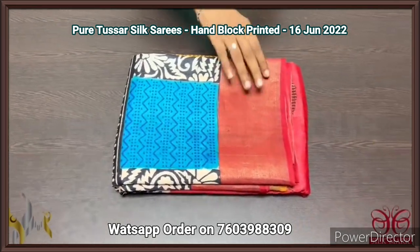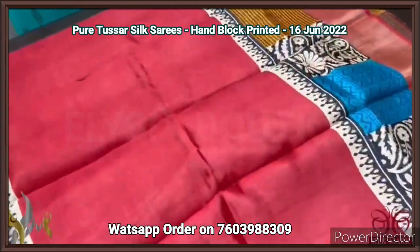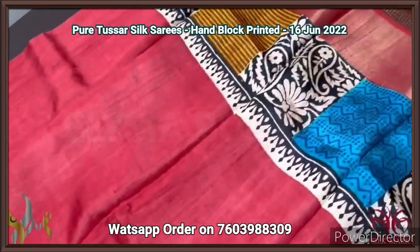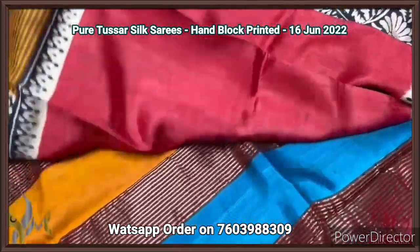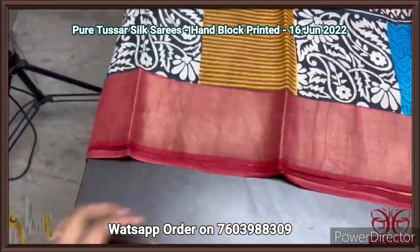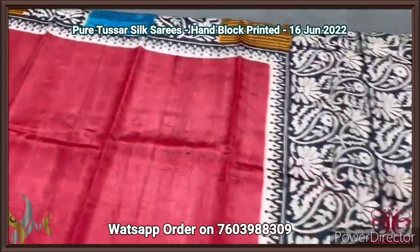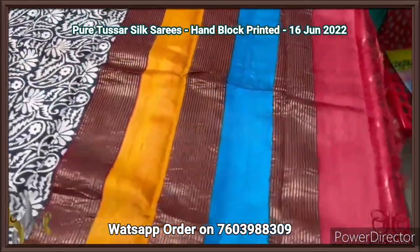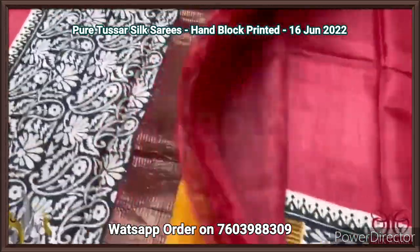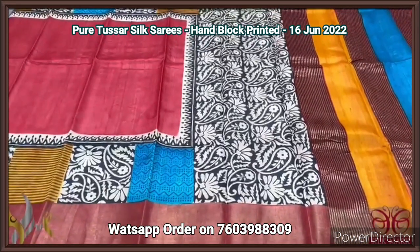Pure Tassa silk saree, premium quality hand block printed with zari borders, on a premium acid washed boiled Tassa fabric. A beautiful red saree with very different printing design in both side borders — multi-colored printing pattern done in square shape, both geometrical and floral pattern combined. Multi-colored pallu with zari lines and a blouse piece in running color red. One side yellow color borders — a different, rare collection saree.